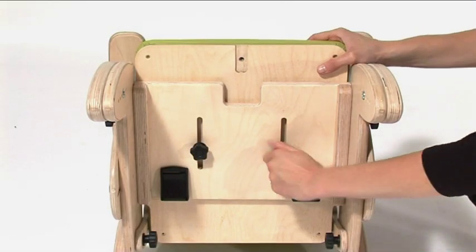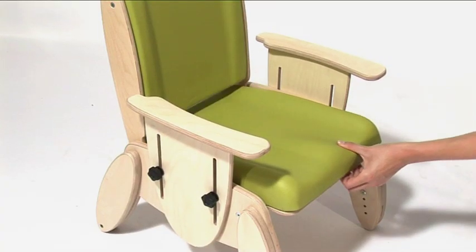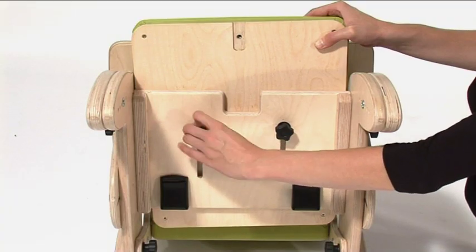To adjust the seat depth, loosen the hand wheels. Slide the seat forward or backwards to the desired position. Tighten the hand wheels.